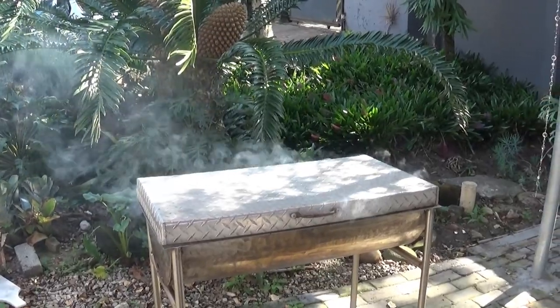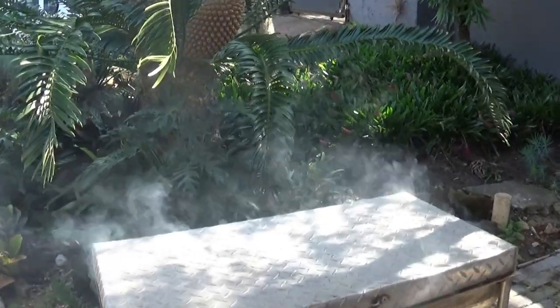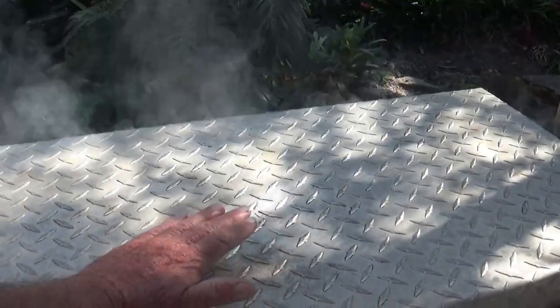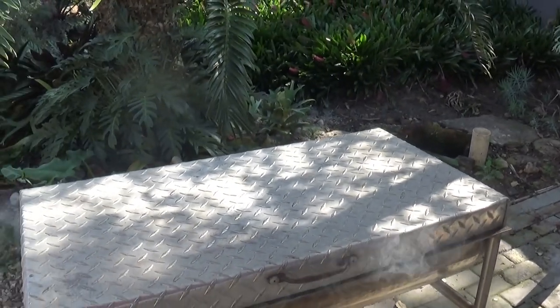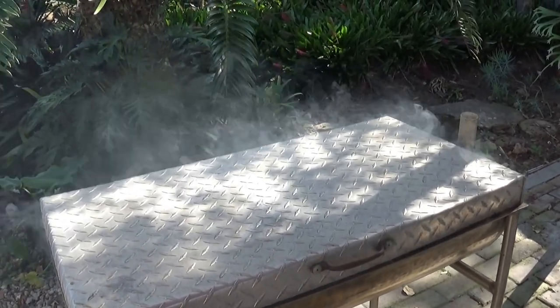I think we must have a little peek and see what it looks like, feel if it's hot enough. Oh yes, it's very hot. I think I'm going to give it just another 5 minutes — it won't go the full 20 minutes — and then we'll have a peek and see what it looks like inside.